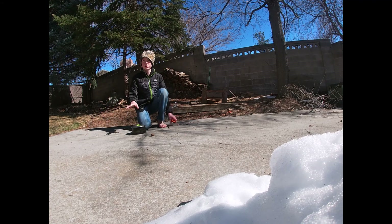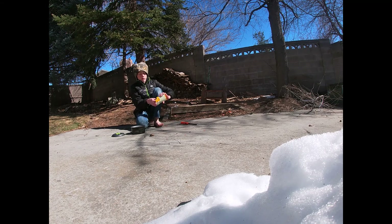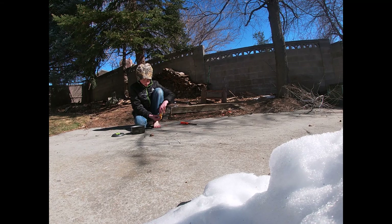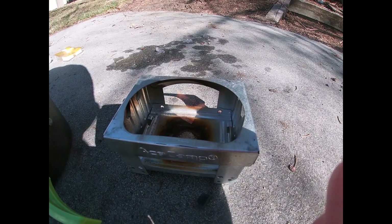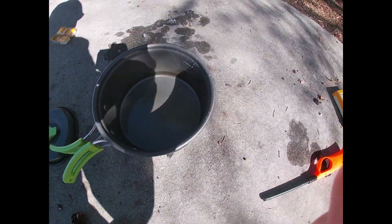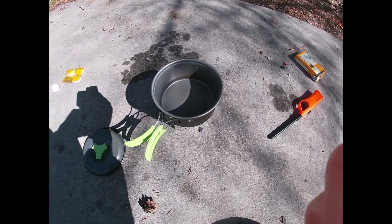We've got our snowman over there and we're going to clean him up, but first I'm going to get my little stove lit. Our snowman is done — I'm going to pull this off and get to eat.